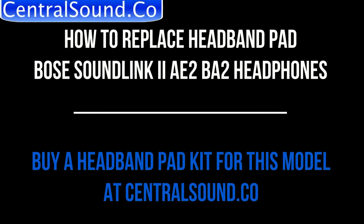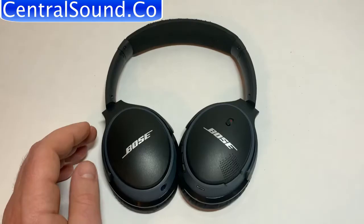How to replace the headband pad on Bose SoundLink around-ear headphones, model 1 and 2.